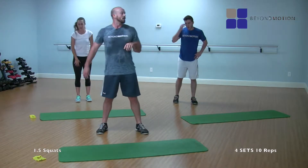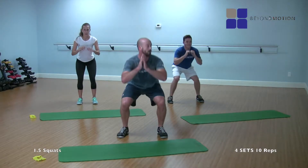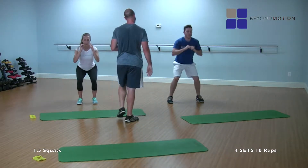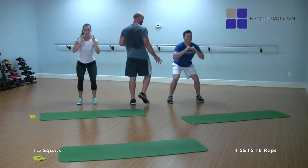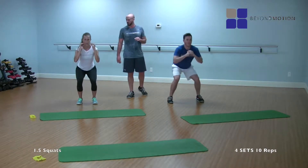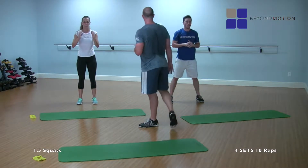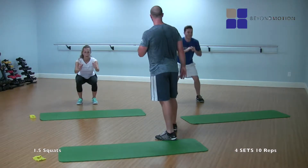Just ten reps. All the way down, halfway up, all the way down, and up — that's one. Down, up, down, two. Down, up, down, three. Down, up, down, four. Down, up, down, five. Down, up, down, six. Down, up, down, seven. Down, up, down, eight. Down, up, down, nine. Down, up, down, ten. Perfect rest.